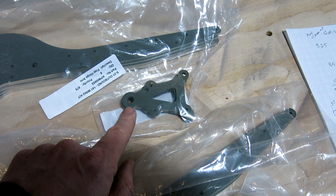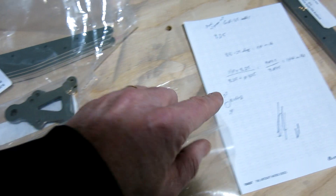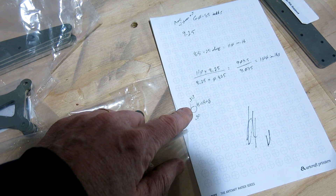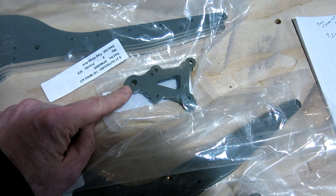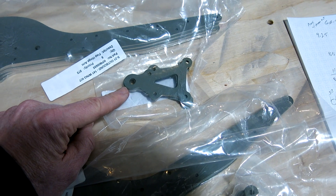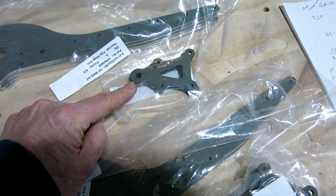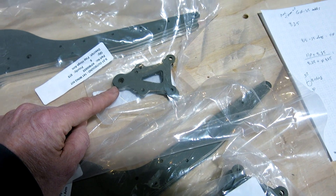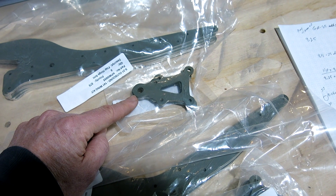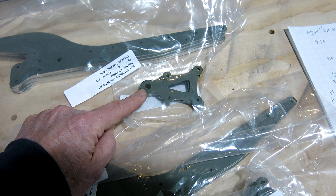I'm thinking we'll try to press the bushings in. If any of you know whether thirteen-thousandths is too tight to press that bushing in, let me know. We won't be back up here until the end of next week with the holiday, so I'm looking for a little guidance on that — any advice would be appreciated.